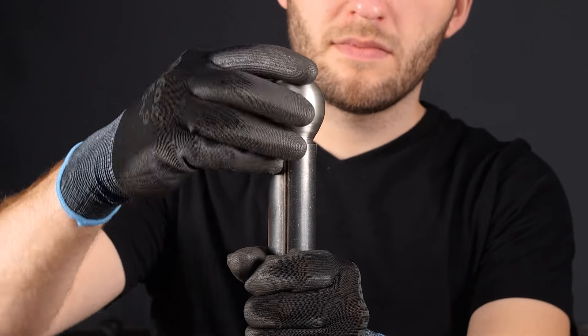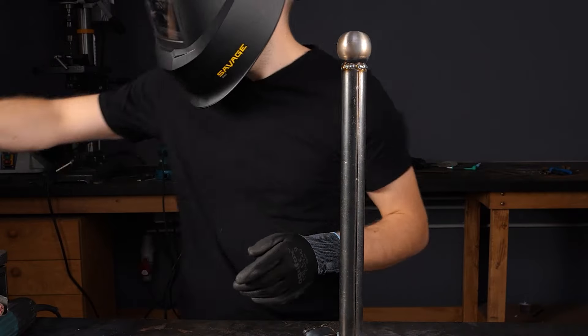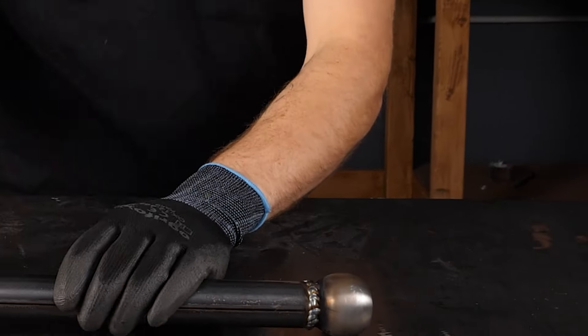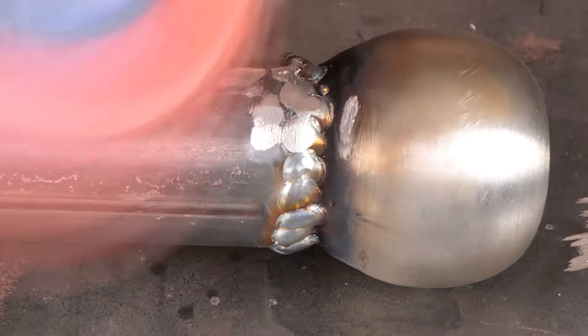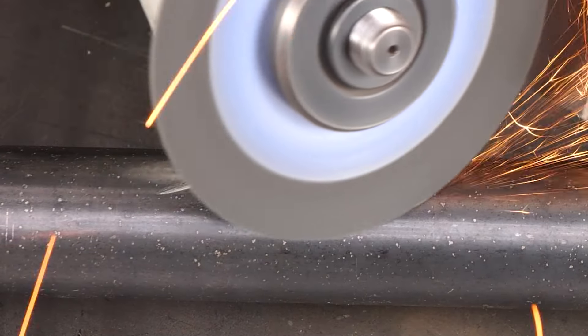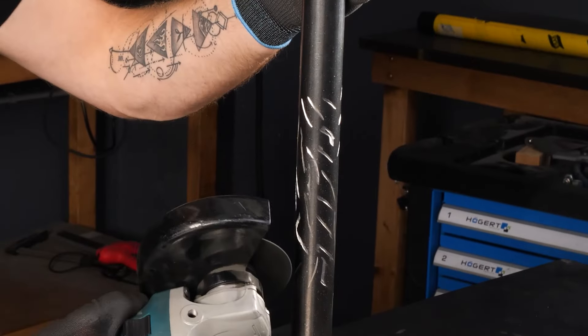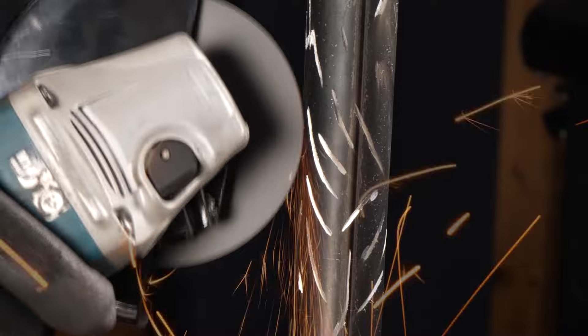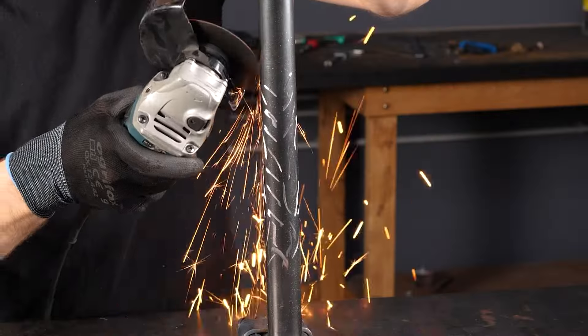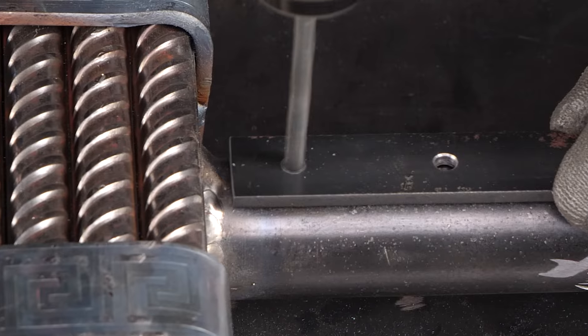To complete the head of your tool, attach a ball to the end of the metal rod and smoothen the surface. For a personal touch, go ahead and create patterns of your choice on the handle. Drill equidistant holes and insert nails through them.